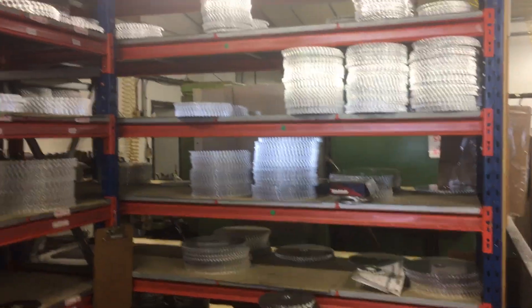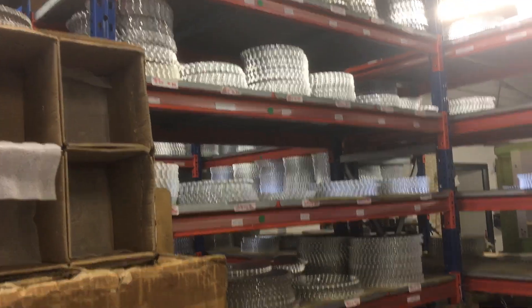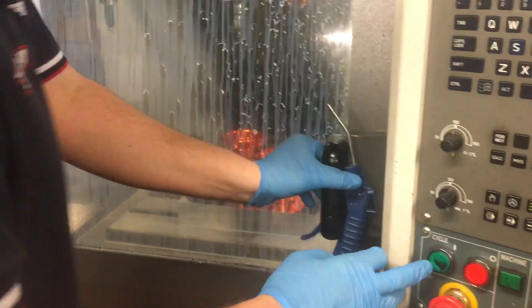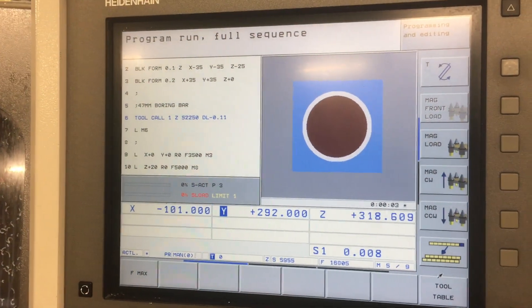Obviously they get anodized — varying sprockets, that's basically what Talon built their name on. Here's some hubs being made; I'm guessing they're KTM ones by the color — green for go, though that doesn't make any sense to me at all.